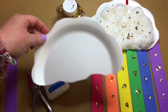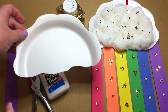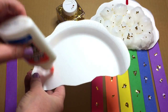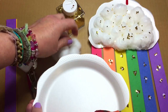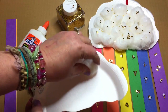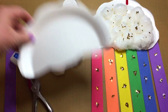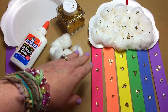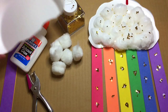They took their paper plate, applied glue drops around it, then took cotton balls and pressed them onto the paper plate. How many they put on was totally up to them — some filled it in, some left blank spaces, and that was fine.